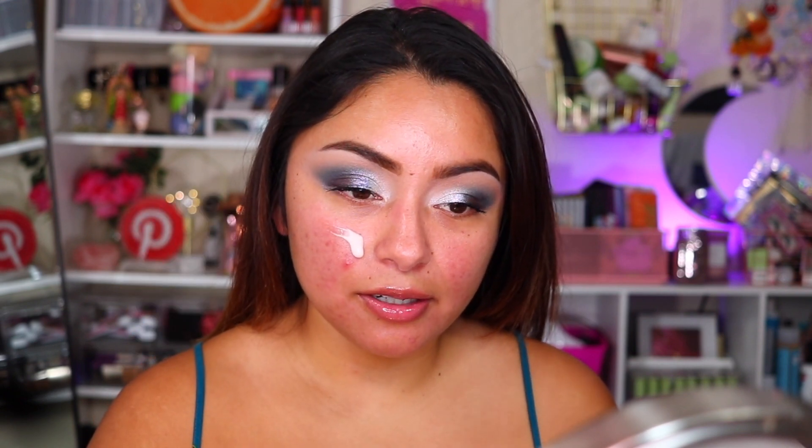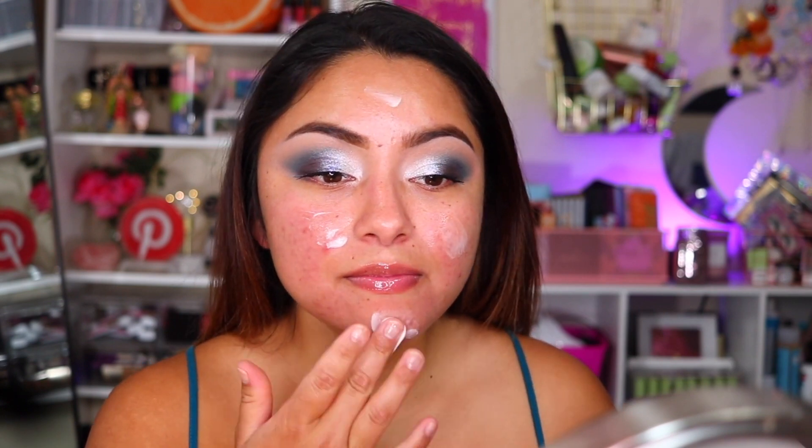I'm going to go in with the Laura Mercier Pure Canvas Power Primer — this one is silicone-free. I don't mind wearing silicone primers; I feel like silicone primers fill in my pores a lot better than these kinds of primers. I just like applying this as my base before applying my foundation because my skin has been feeling a little bit drier. Actually, for the past year it's been really dry because of my acne — I've been working on clearing up my skin.